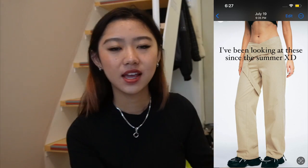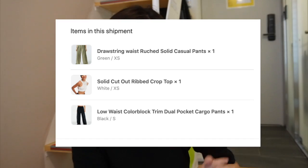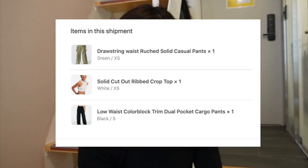I actually saw them on Instagram and I just kept seeing their ad and these specific pants. So I decided why not buy from them. I ended up not buying those pants though after looking at them a little more and doing a little more research. But I picked out these three pieces so I'm going to get straight into the review.